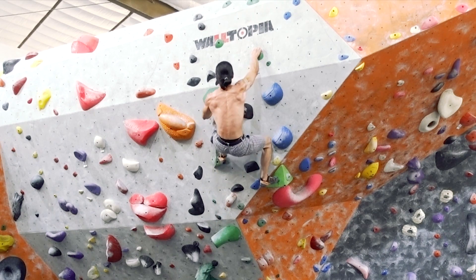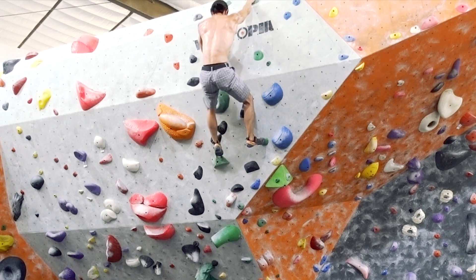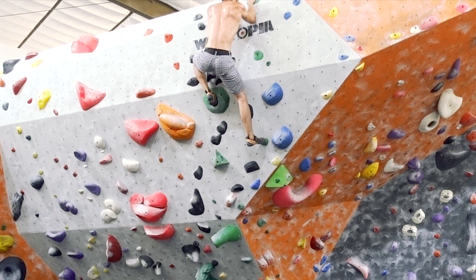The thing about climbing in this style is that your muscles are under contraction for long periods of time. They never get much of a chance to lengthen and relax.